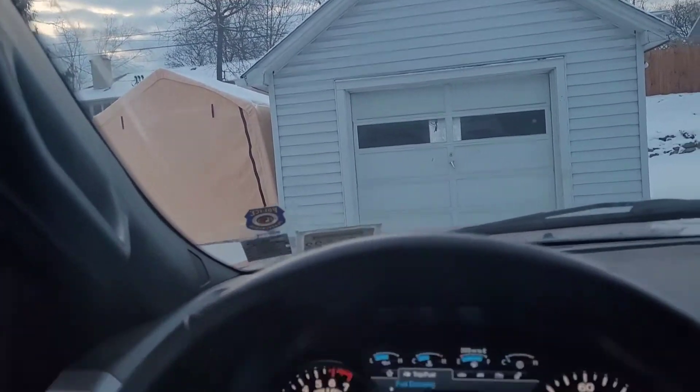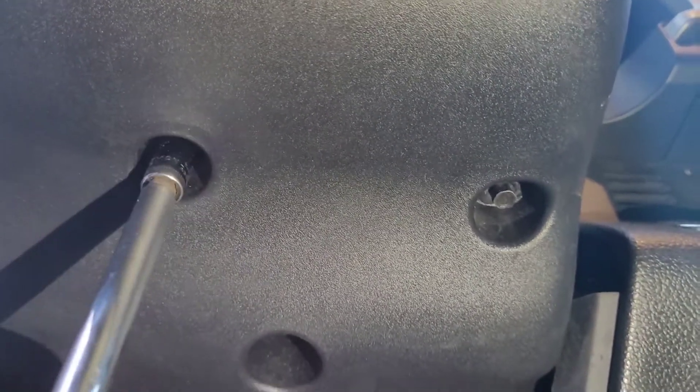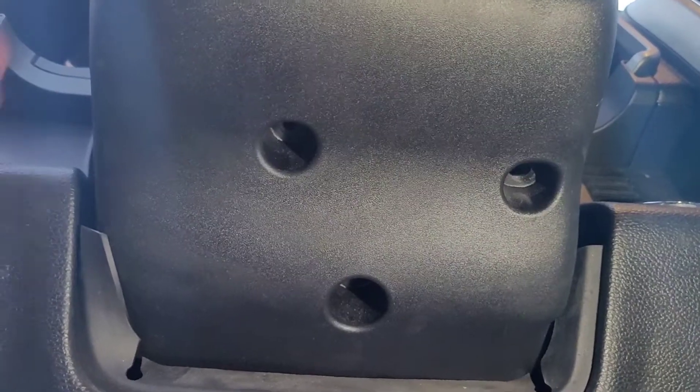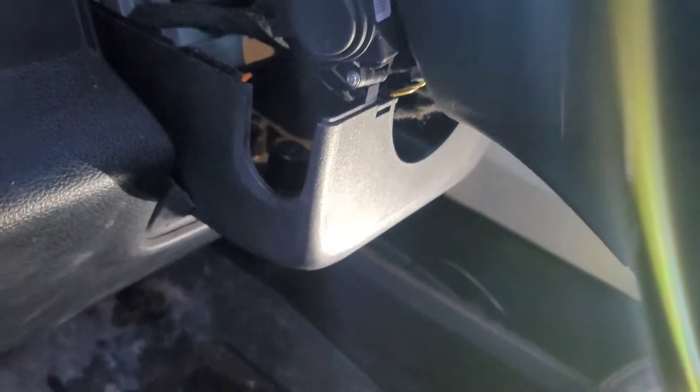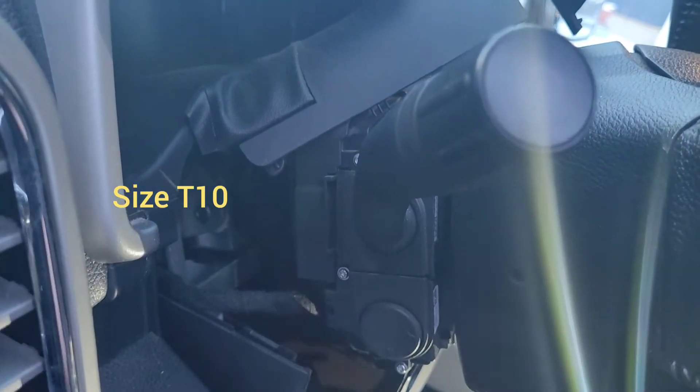It looks basically the same exact part, and I'm gonna do a little install. To take this column off, there are three screws on the bottom — they're seven millimeter — and we'll just take them off.